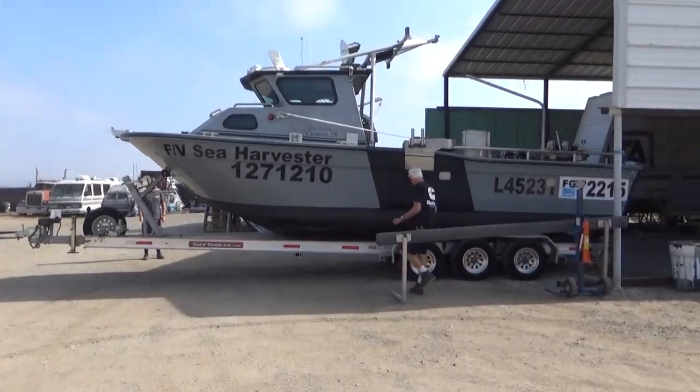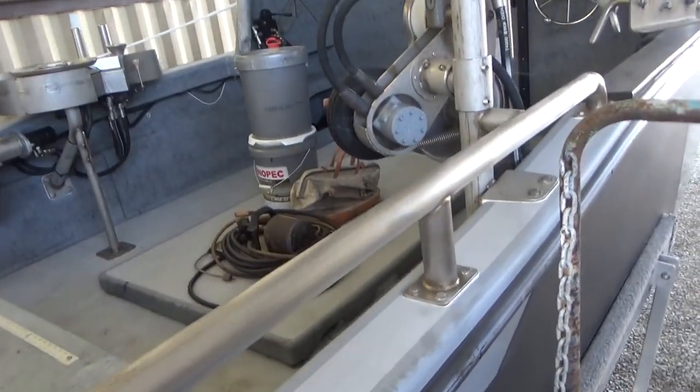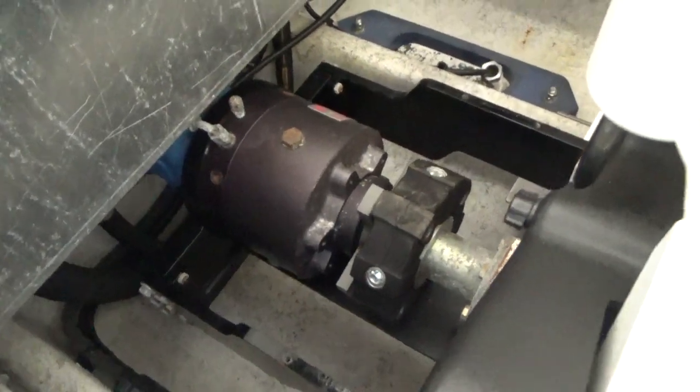Hey, this is Justin with Seaboard Marine. In this video we're starting a new project: the Sea Harvester. This boat is a nice little Radden commercial fishing boat with a lot of hydraulic gear on the deck. It's a really nice boat, but it's a little heavy and the customer is having issues with his outdrives.